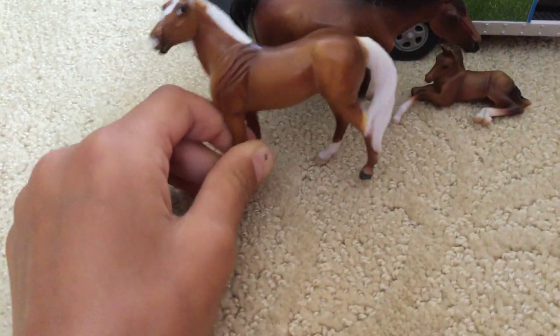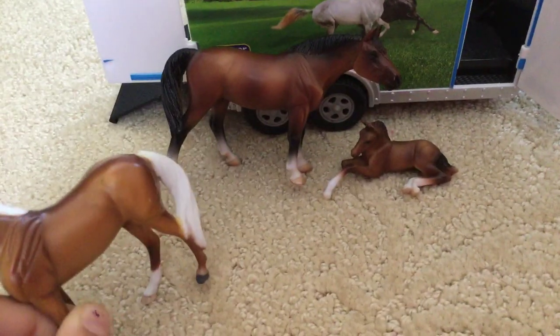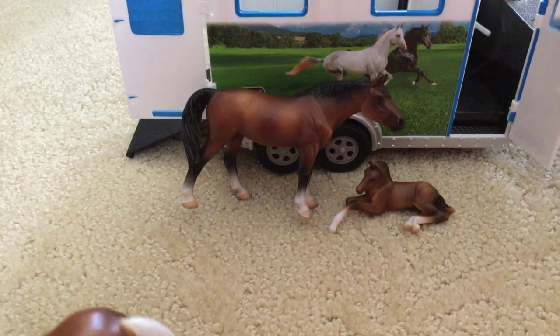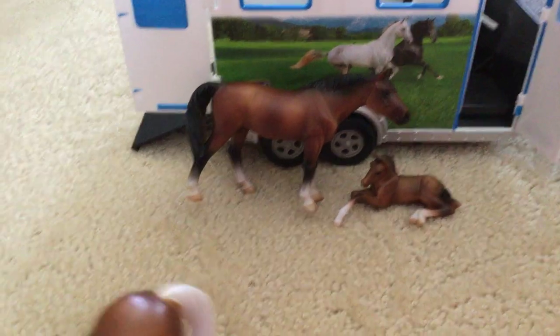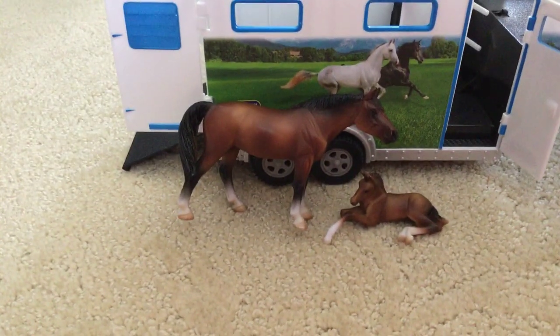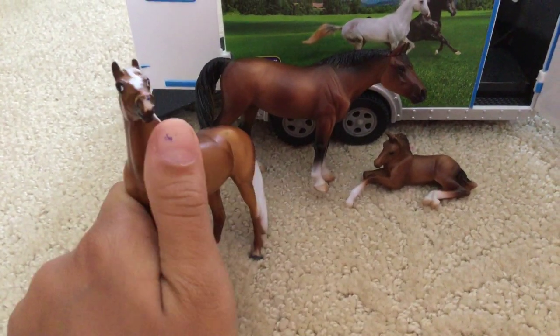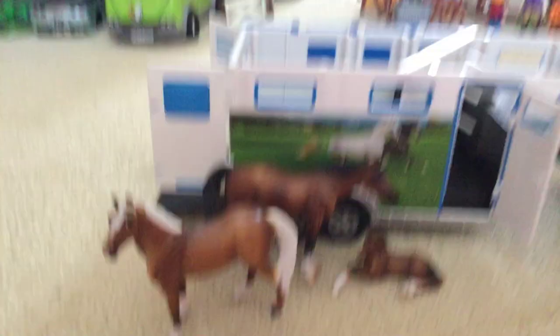They both have black — actually, the mom and the baby have a black mane and tail, which is so weird. But these are all family, so yeah.